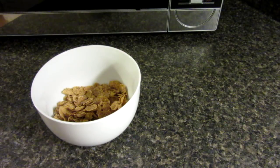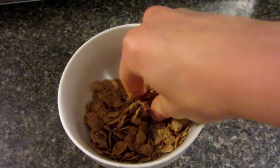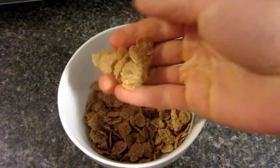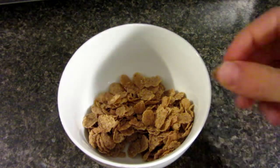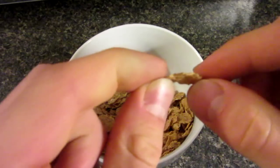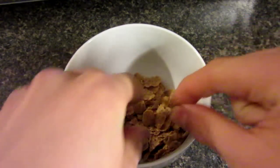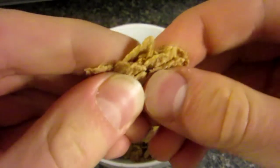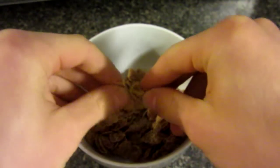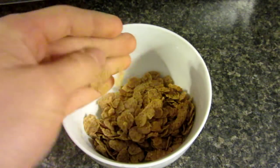I'm going to show you guys how to take some stale cereal. I've purposely left this out in this bowl for about a week or two now. I don't know if you can tell — I'll try and get one up close — if I bend this, they just bend. Look at how much they squish, no crunchy sounds anymore. I'm going to show you guys how to make that stale cereal crispy again.